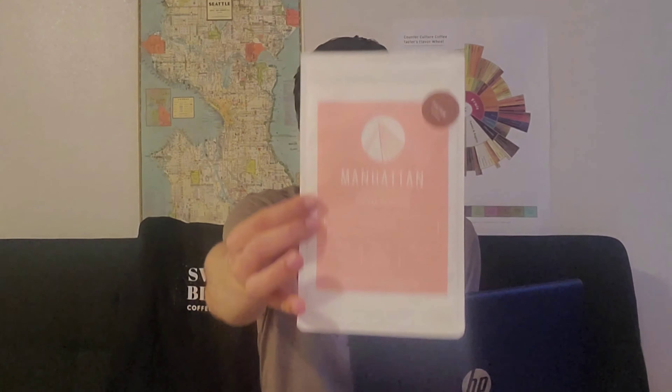Hello, this is Julian with Coffee Reviews, and today we'll be reviewing the Caratina Wash Process Kenya from Manhattan Coffee Roasters. And there's the bag right there.